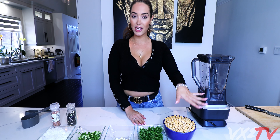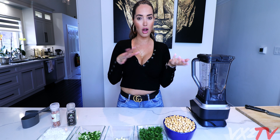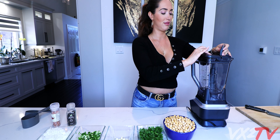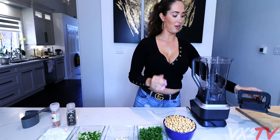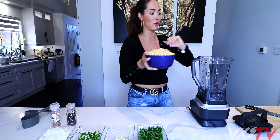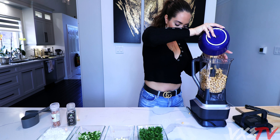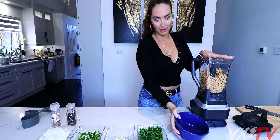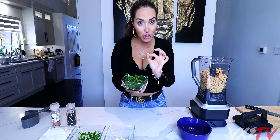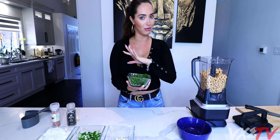Over here we have two cups of chickpeas which have been soaking for about 24 hours - the longer the better, 48 hours is probably best. Open the blender. We also have one cup of parsley - I thought it was cilantro but it's not. Make sure you wash it because if you don't, it's going to taste sandy.